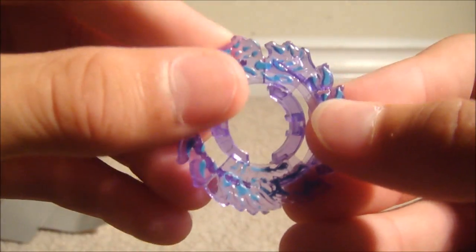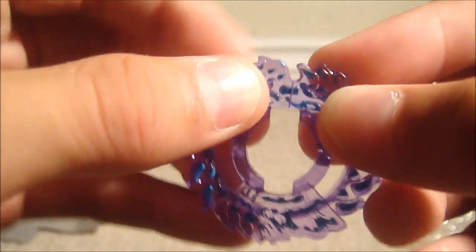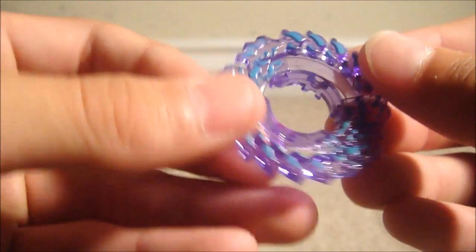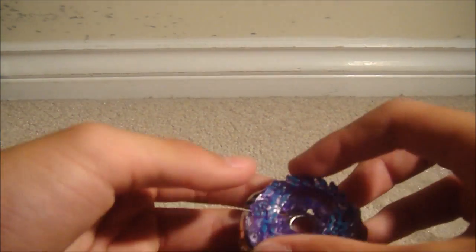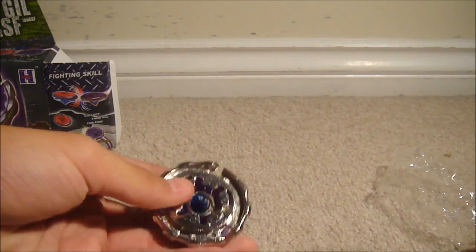Oh, are you kidding me? There's a crack in the wheel already — fail! And the ray wheel too. That shows how bad this company is. Wait, it doesn't even come with a 100 track, let alone RSF. Come on.